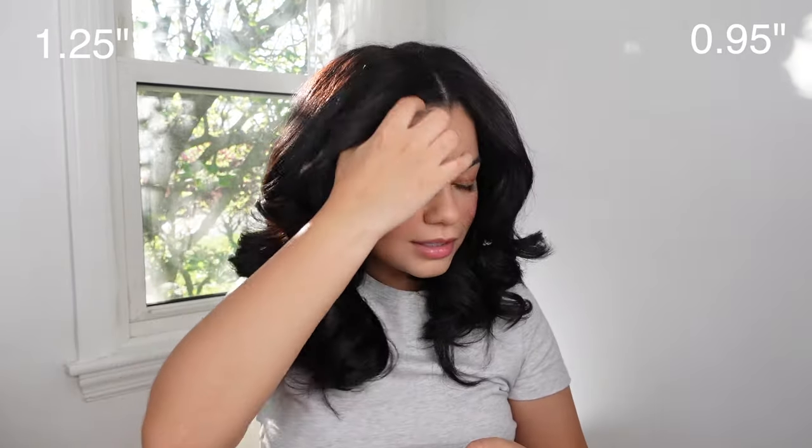I just set these curls for a little bit and now I'm taking them off. That's cute! Let's do one on this side — this is the bigger size. I just love the sunlight that's coming in, I really missed the sun, it's been raining so much. Here's another one from the bigger 1.25-inch size — you can see it definitely looks a little bit more loose.